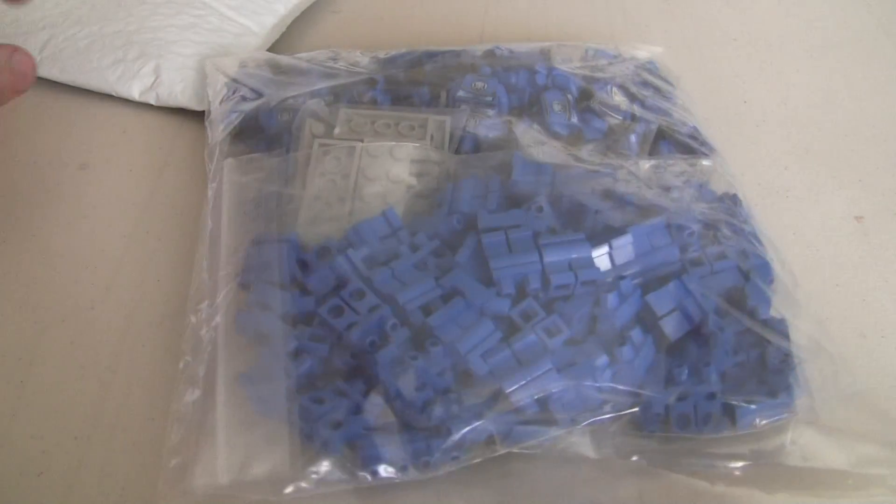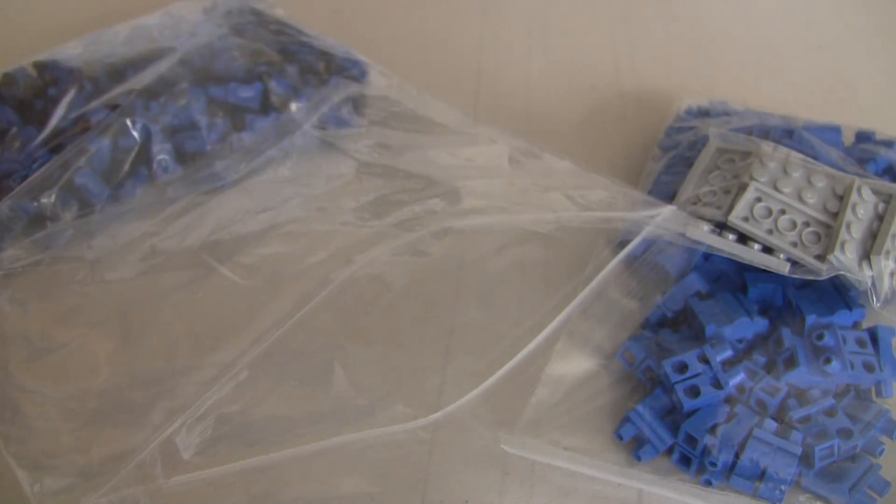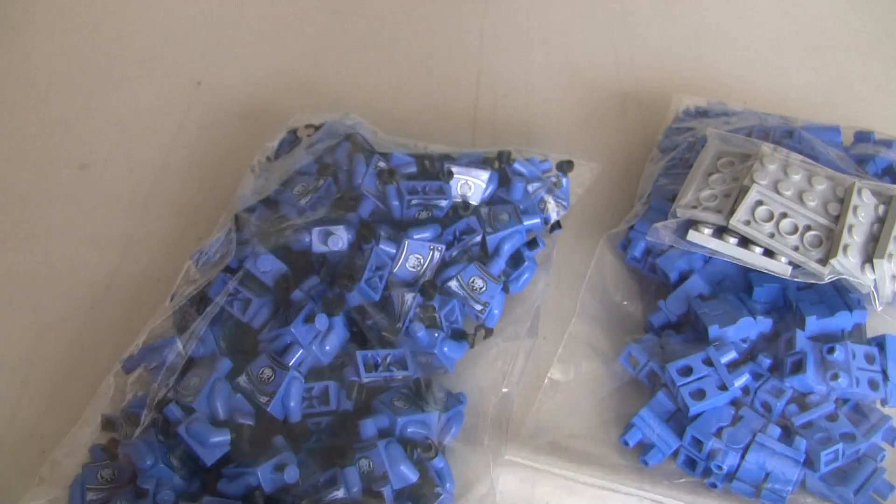I believe there's going to be an invoice in here. There's going to be a business card though. So it looks like we got three different parts. There are some minifigure parts and we do have some legs. Let me get this business card out of there. Alright, so this is what we've got.